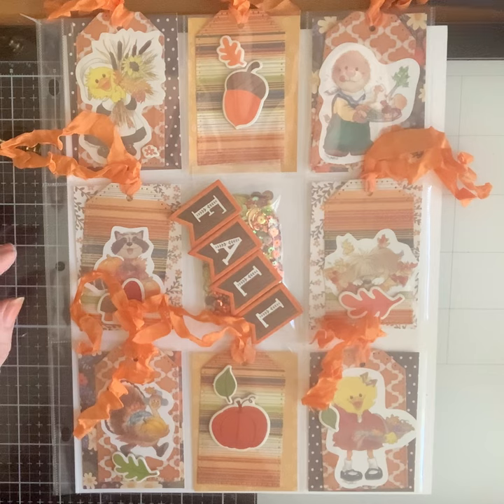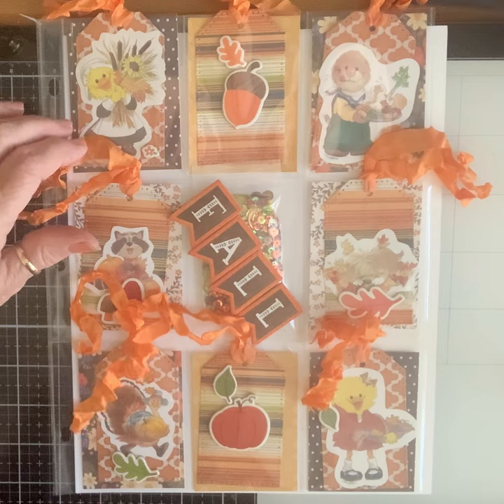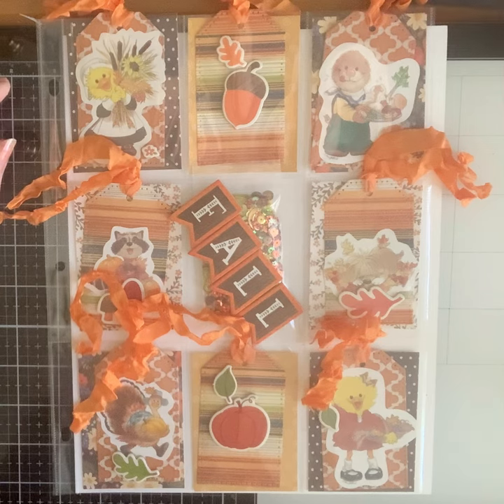Remember when Ronnie got me that big box at the estate sale that had everything under the sun in it? It had these Suzie Zoo stickers and I think they are so cute. When Nikki was a baby I cross-stitched a whole bunch of these and they were in her bedroom, so they kind of have a special place in my heart. I thought this time I would make tags for each little pocket — you could use a tag for the front of a card, or it doesn't have to be used as a tag, but it could be.